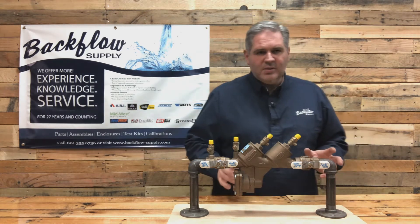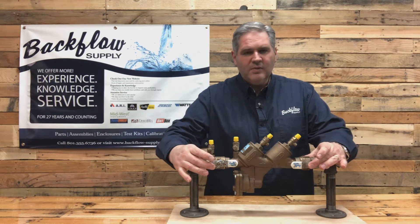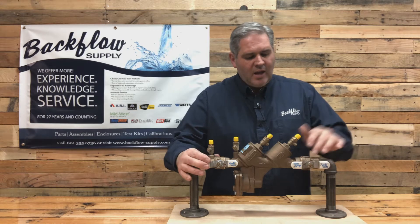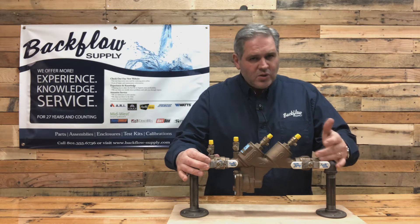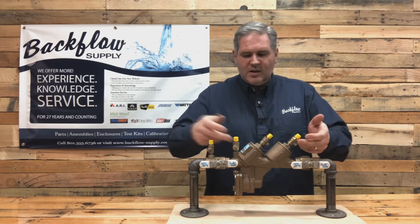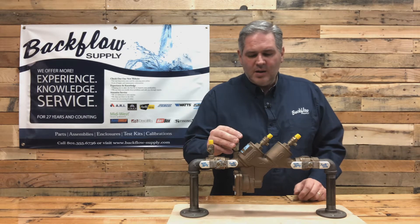Let's talk about some terms. These are ball valves or shutoff valves. You have an inlet ball valve that has a test cock on it. The outlet ball valve or number two shutoff does not have a test cock on it. These are test cocks - you have four of them: one on the inlet ball valve and then three on the main body.